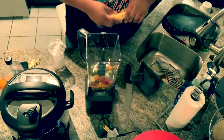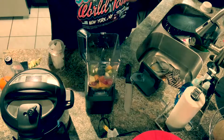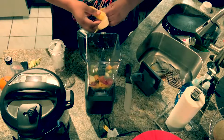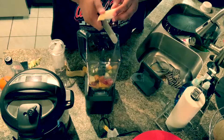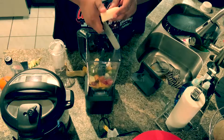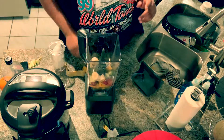About a cup of ice is good, depending on how icy you want it. And I'm gonna cut a fresh banana into it. I'm rushing because we're trying to keep this under seven minutes.